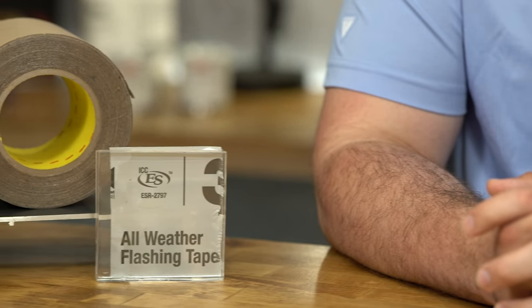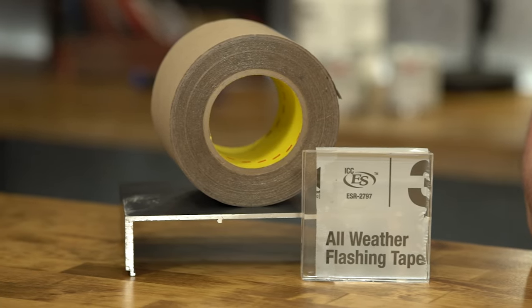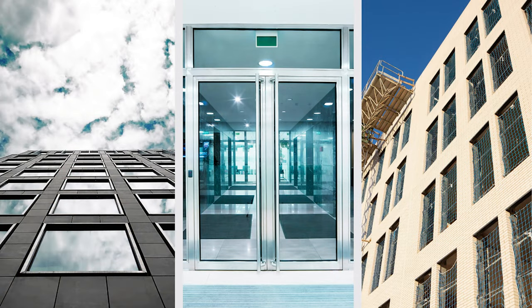3M All-Weather Flashing Tape AD67 is an acrylic pressure-sensitive adhesive that can be applied over nails, staples, and even onto damp surfaces. This tape provides clean adhesion, creating a seal around windows, doors, and other openings, preventing water and dust from getting in.